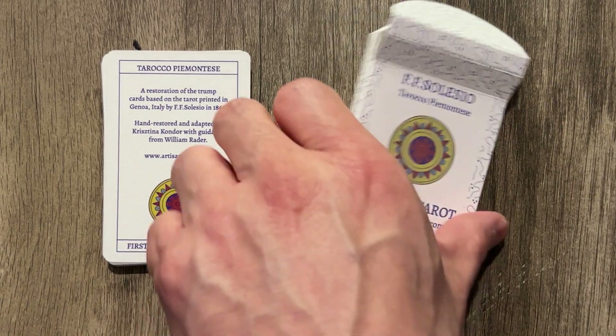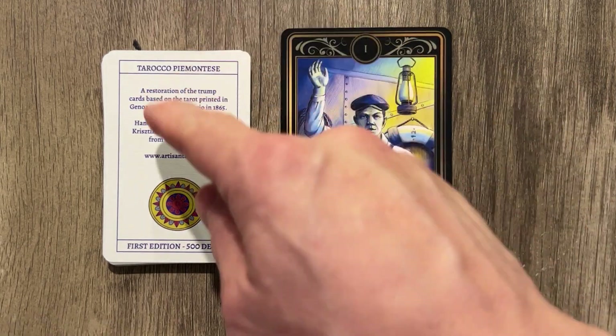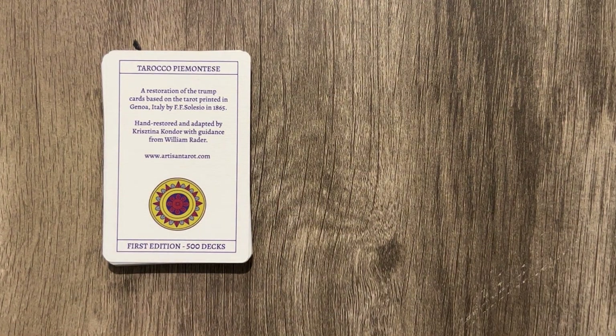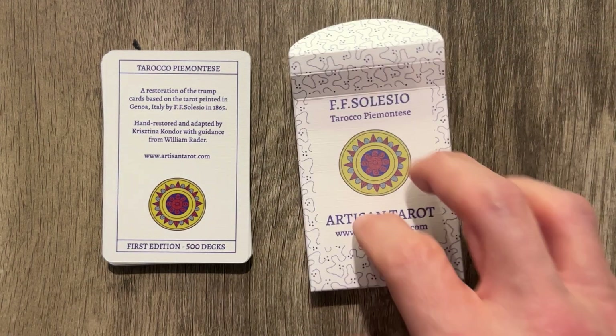It is smaller than a normal deck. So here you have the Titanic Tarot, and then you have this TDM Tarot. It's going to be a little bit smaller than a standard deck. It's also majors only, so it's obviously going to be fewer cards.